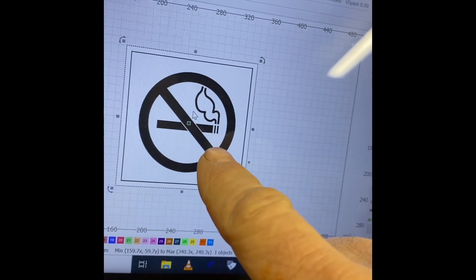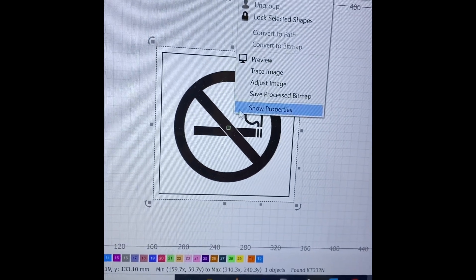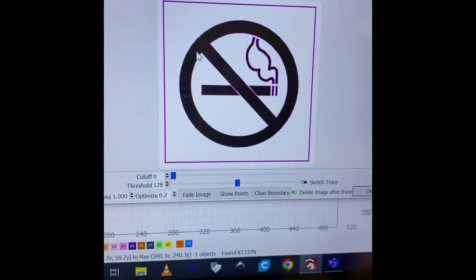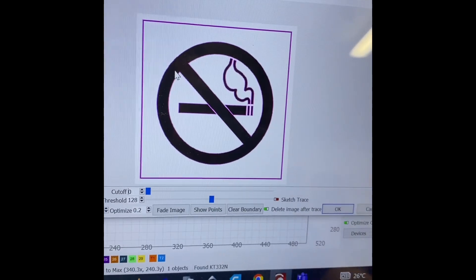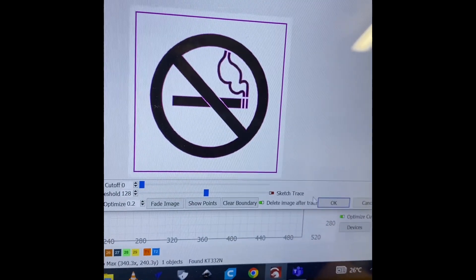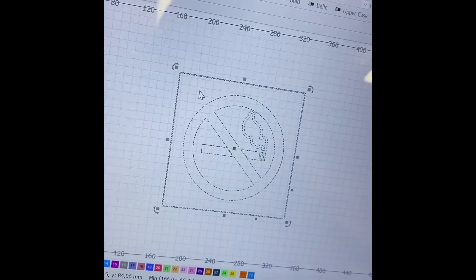I want to use this image and laser it, so I right-click on my mouse and go to Trace Image and select it. You can see there's a little purple outline — that tells you how much of it is being picked up for the cut. You can move the slider to adjust it, but generally speaking 99% of the time it's just going to work as-is. So I hit OK.